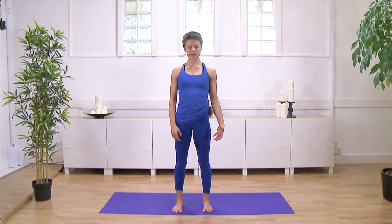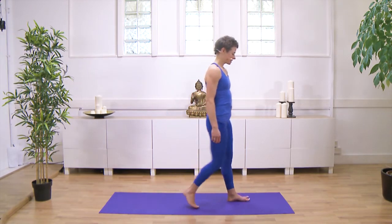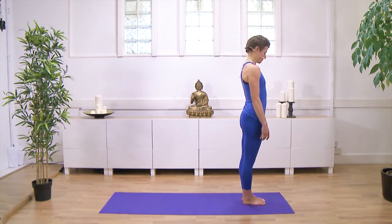I'll demonstrate one, and then I'm going to build it up in stages, as you might if you were starting a practice. So this is how Surya Namaskar A might look after you'd practiced for a while.